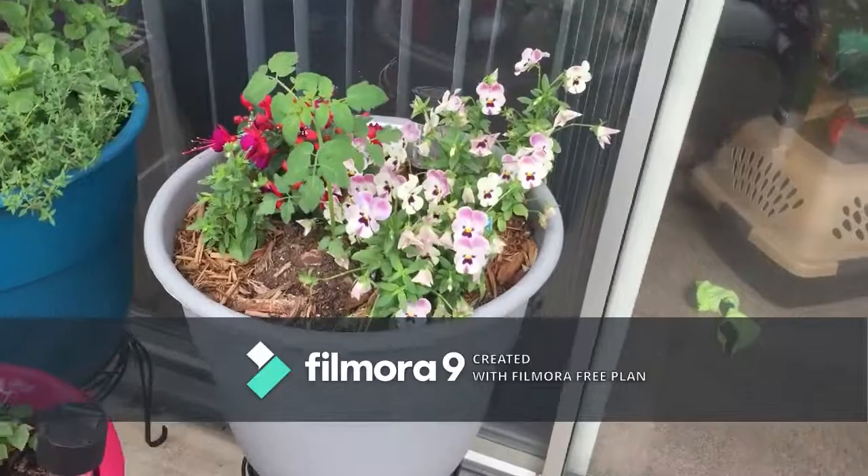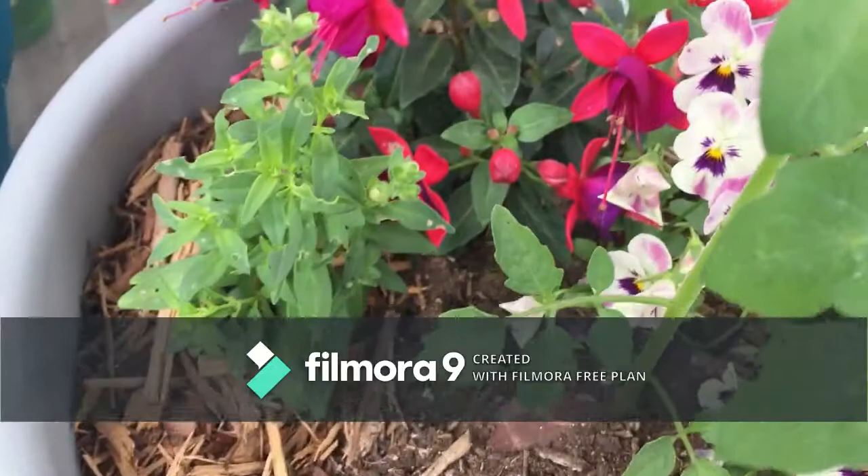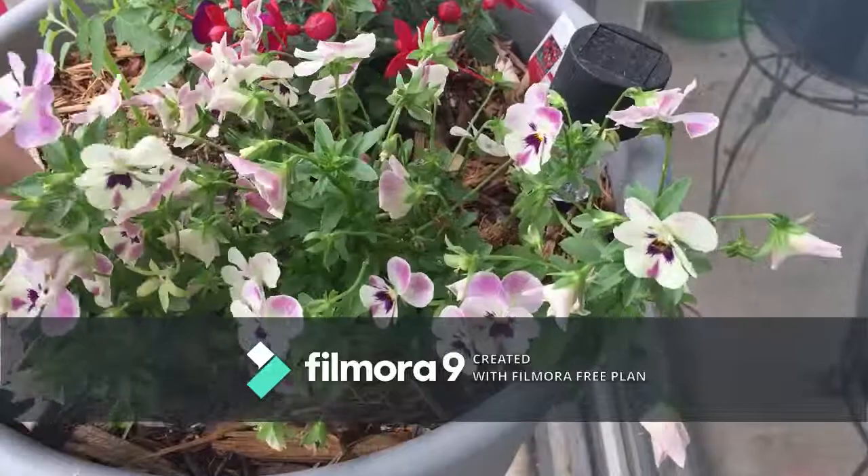Now back here, this tomato is doing really good — these ones are about to start blooming again. I found hornworms in this container too. I picked them out and smushed them with my spade because I'm not going to touch them — I don't like bugs. So everything got sprayed down.